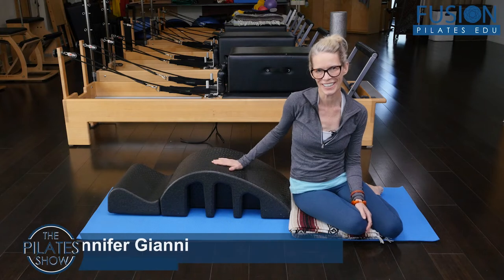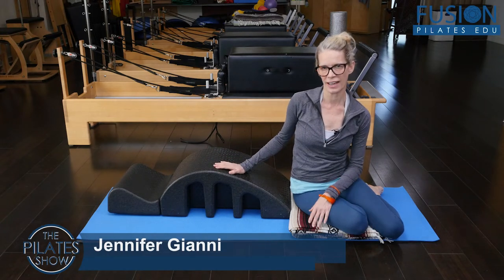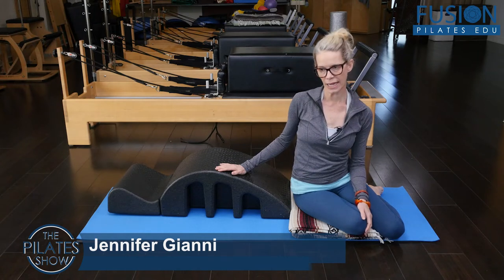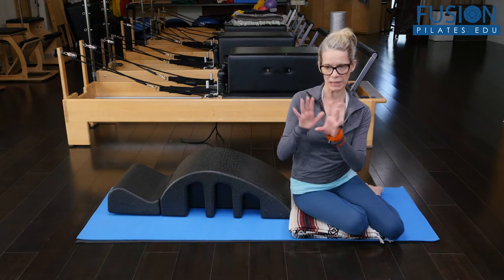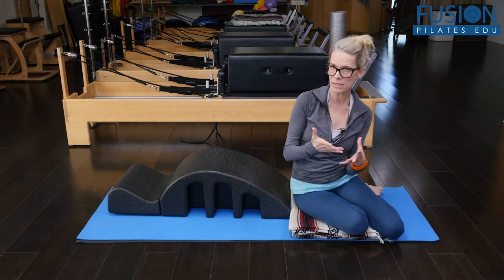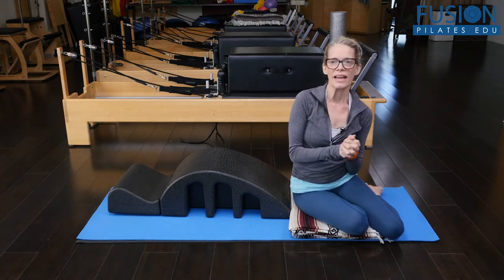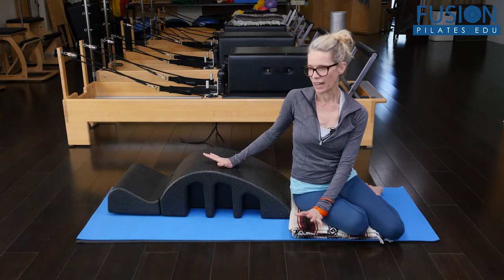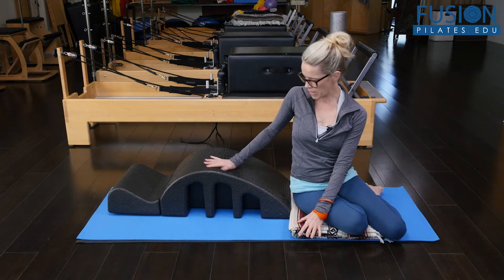Hi, Jen Gianni here. Today we're looking at an amazing way to create more mobility in the scapula and the shoulder girdle, and more awareness of that mobility. I learned this from Amy Dowling, who works here at Fusion, and it's just an amazing tool.